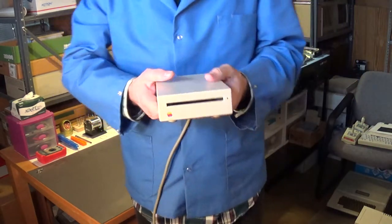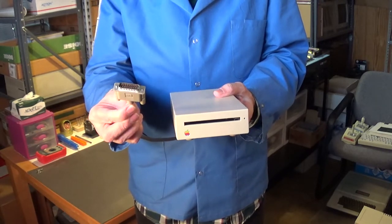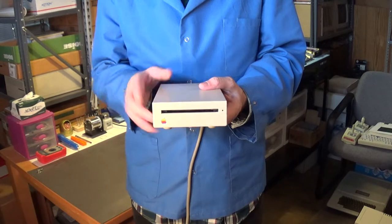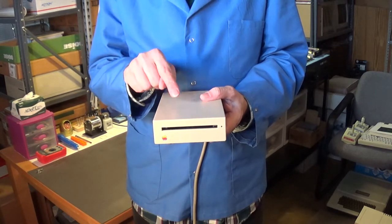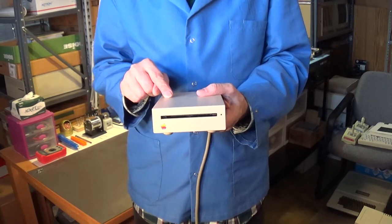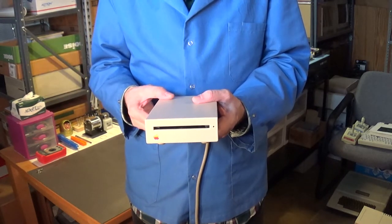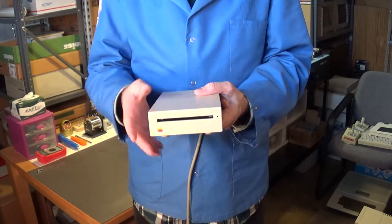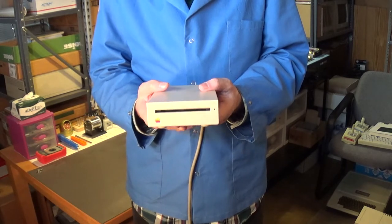Next we have an Apple 800K 3.5-inch disk drive. It uses what I think is a 19-pin D connector. I'm going to be using this with one of my Amiga 2000 computers that's set up for Macintosh emulation. I've got an AMAX 2 cartridge plugged into the rear of the Amiga 2000, and it has a connector that this drive plugs into. By using a real Apple 3.5-inch drive like this, I can read and write real Macintosh disks using the AMAX 2 Macintosh emulator.